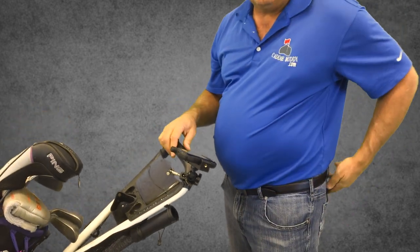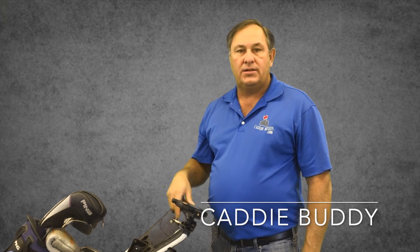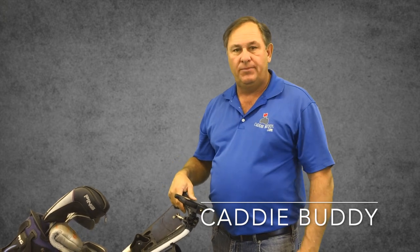Super easy to use — now you've got it right where you want it. All made in the USA; we try to keep all of our products here. Thanks for watching — hit them straight!